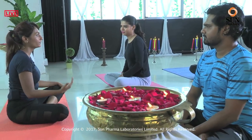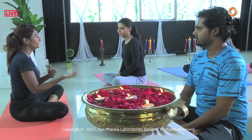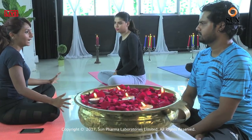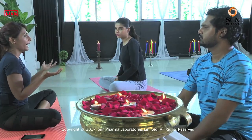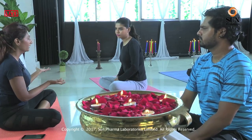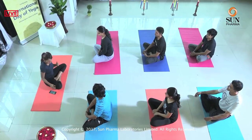We have a couple of questions which have come through this live session. Somebody is asking: what can I have after a yoga class? That is a very common question — a lot of people are confused about this. Remember to hydrate, remember to drink water. Or you can have a nice coconut water, so easily available in our country. Or you can also make a nice herbal tea — fresh herbs, boil it and have that water. It's very soothing and calming.